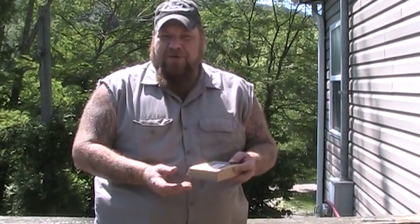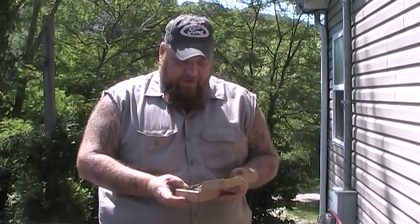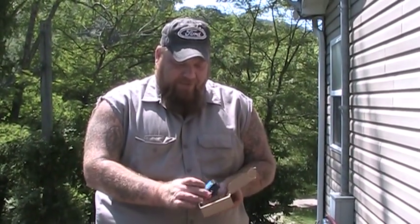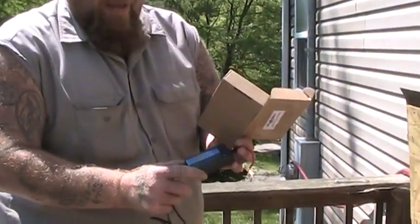I bought it from the Clean Power store on Amazon. You can find them between $20, $25, $30, $35 — something around there for this little desulfater box right here. This is what it looks like — just a little box.